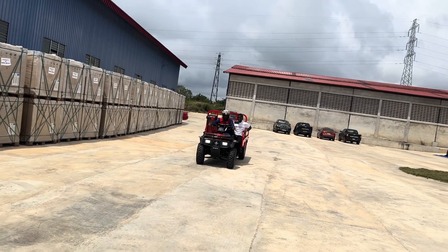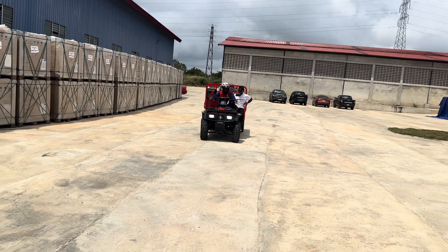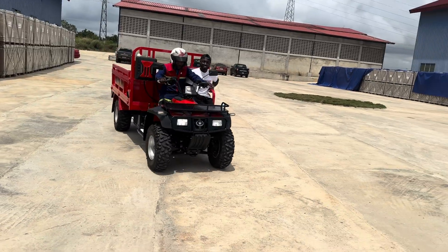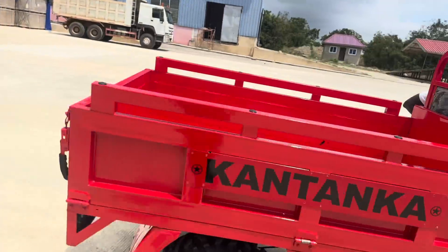So guys, that is it. Subscribe to the YouTube channel, put us on post notification. This is made in Ghana — this is Kantanka.